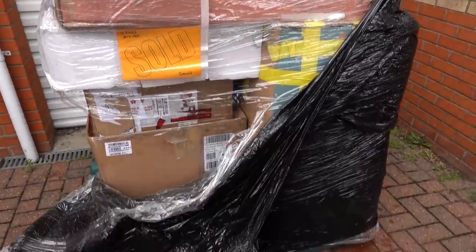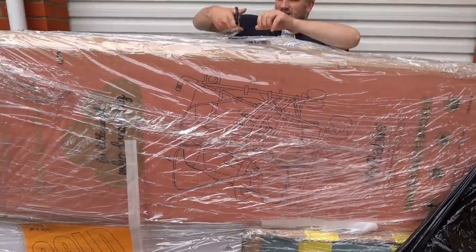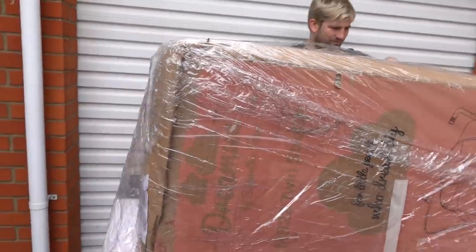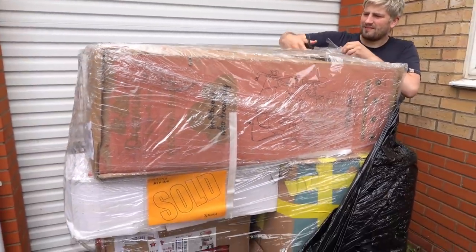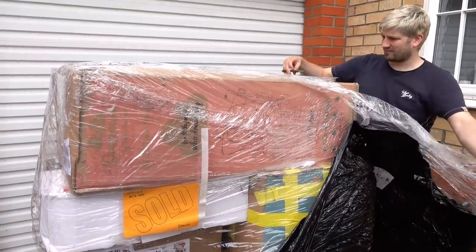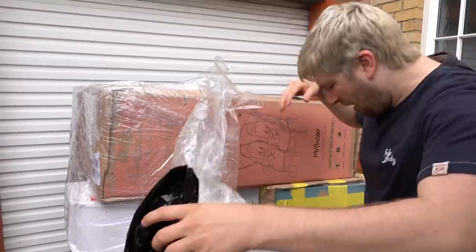Callum has just unwrapped the pallet and the first item I can see is a double push chair. The box does look in good condition so I am hoping this is like our last fairy returns pallet where most of the items were new, because if that is new we have saved ourselves a fortune.